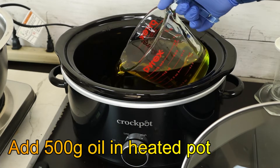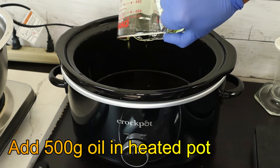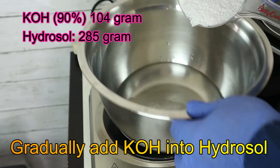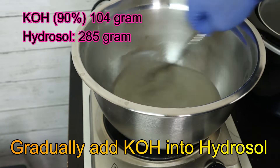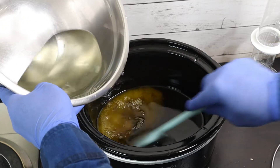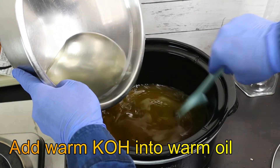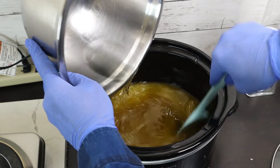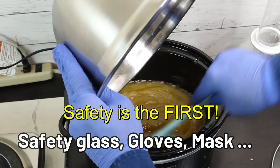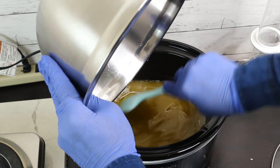Making your soap is not complicated, just a little bit time consuming. It takes about 72 hours to finish the whole saponification process from preparation to final products. During these 72 hours, most of the time is actually waiting.